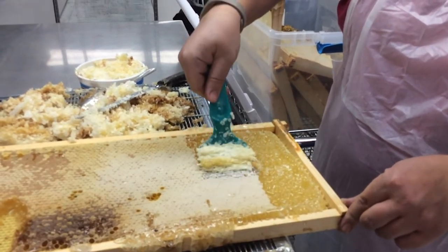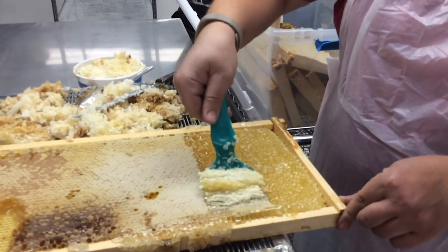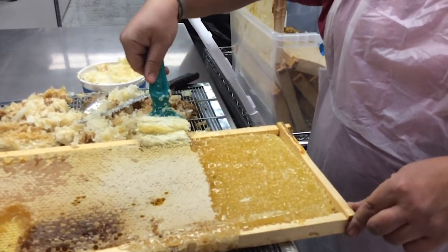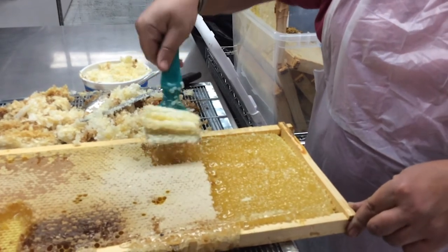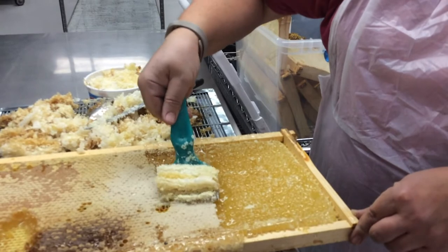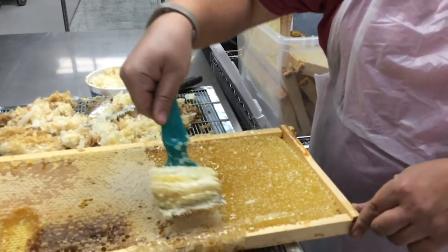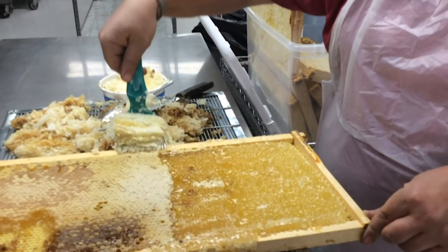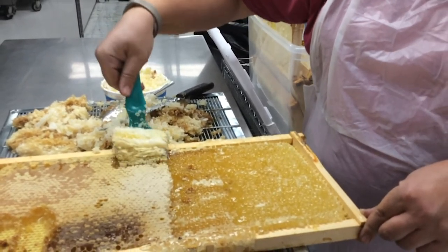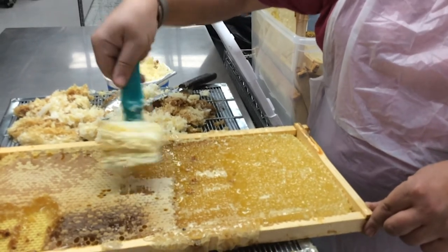All we're doing when we filter our honey is removing any wax or pollen that may come through. Occasionally we'll have a couple of bee parts, and we don't want those to go through. But we don't heat our honey at all — so it is raw, it is just filtered, and that is the end of it. This tool just builds up and pops those wax cappings off, and then once we get it all uncapped, we'll put it into our extractor.